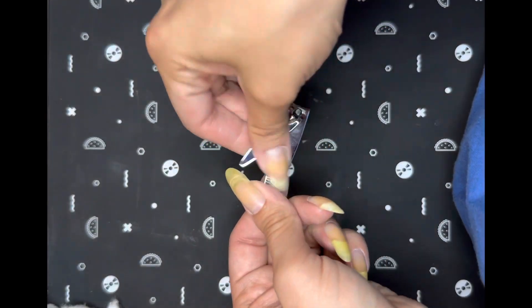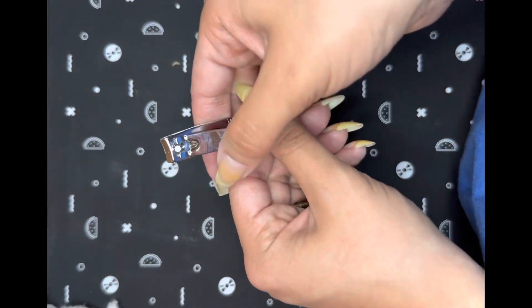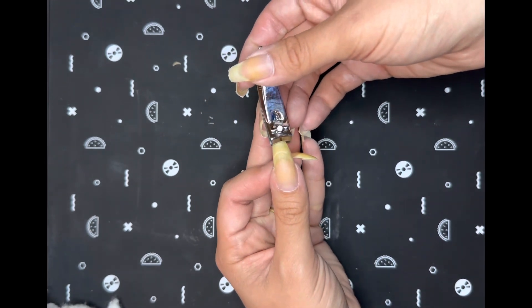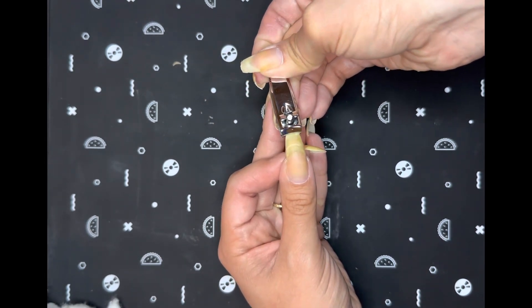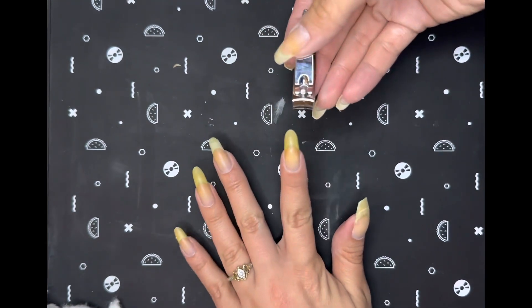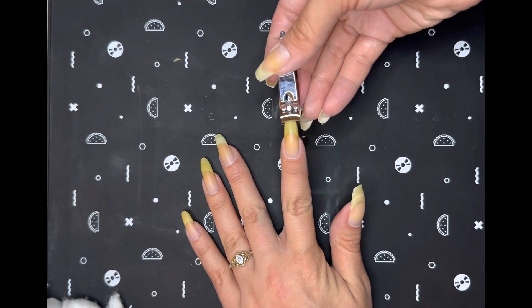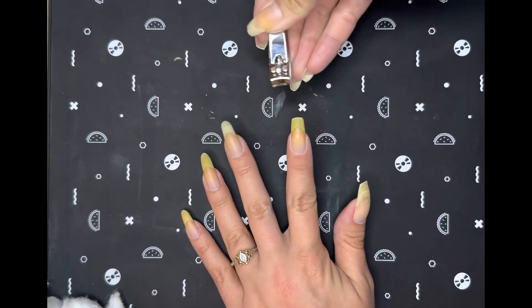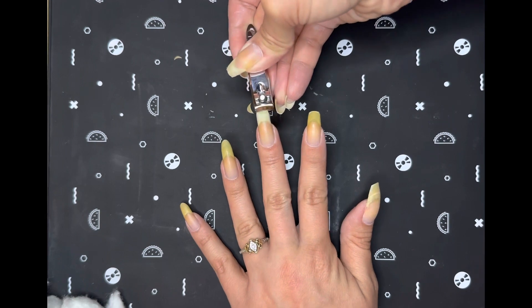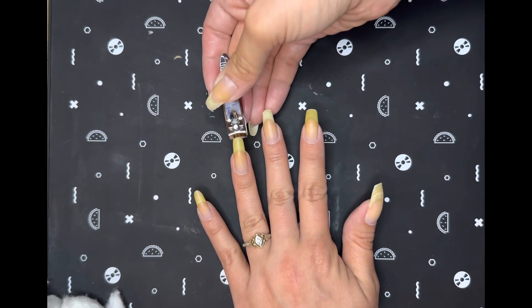So this week, my nails did seem a little bit long and in the danger zone for breaking. So I'm going to go ahead and clip them down a bit — not too much, but just enough to help prevent breaks and keep them long at the same time. As you can see, I am just cutting them straight across. There's no need for them to look pretty because I'm going to go in with a nail file next and shape them.